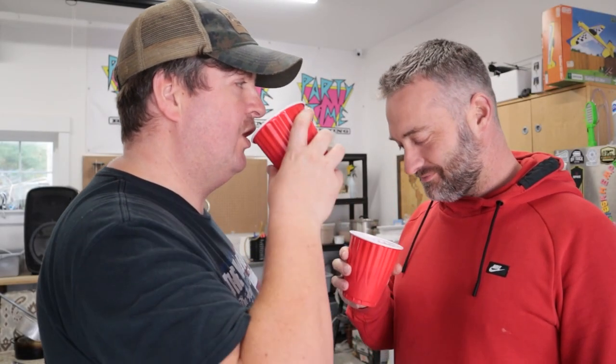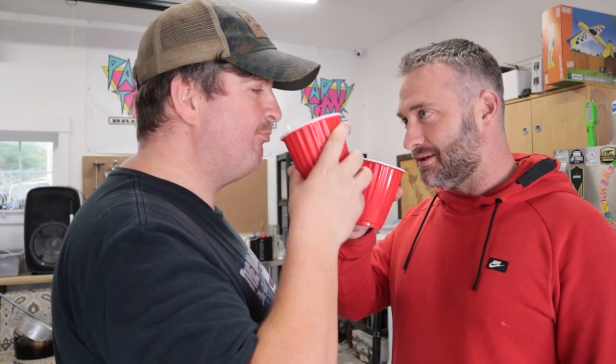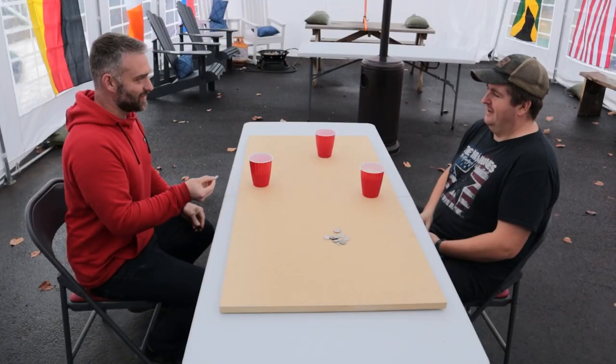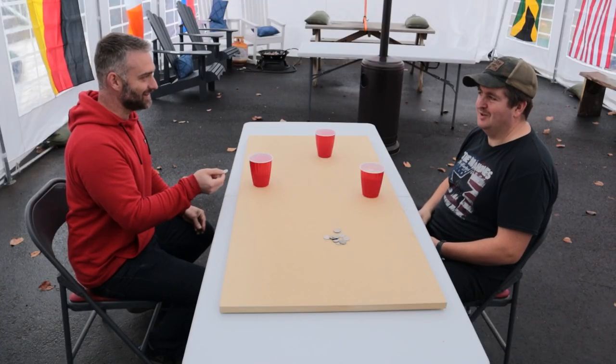What do you think of this beer? Not bad. It's a little stale. It's only about six months old. It'll do. Thirsty? So thirsty.